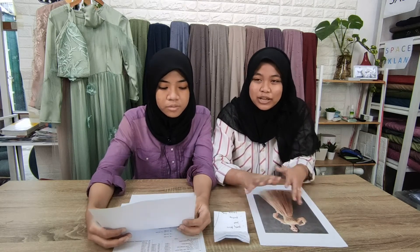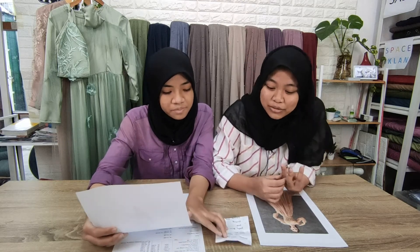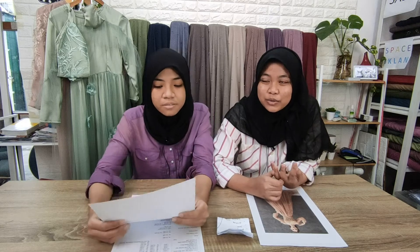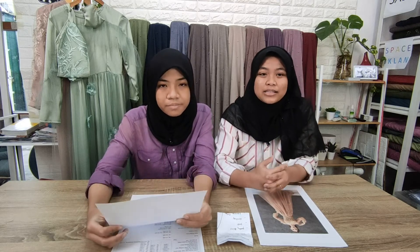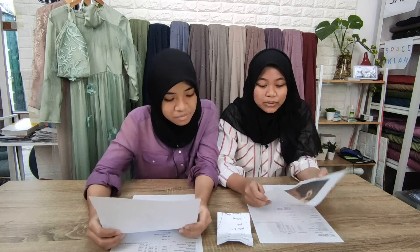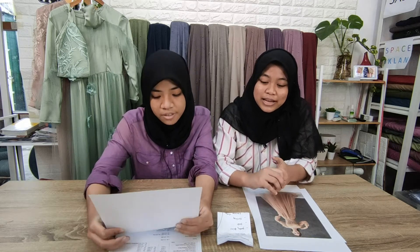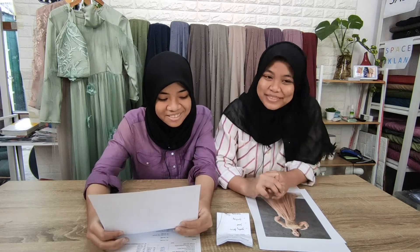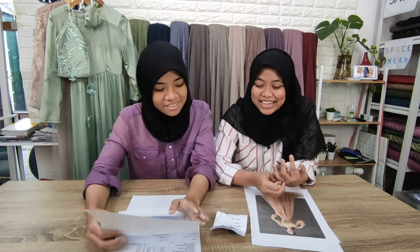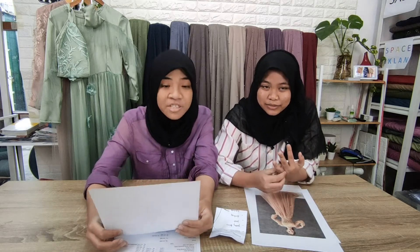Setelah bikin pola itu, biasanya kita gunting bahan. Abis gunting bahan itu, banyak bagian-bagiannya. Setiap bagian itu digunting, kayak tangan. Bahannya itu ada satin, ada tile. Pertama, dijahitnya itu dijadikan satu dulu antara satin sama tile. Satin sama tile-nya dijadikan satu, dijahit.